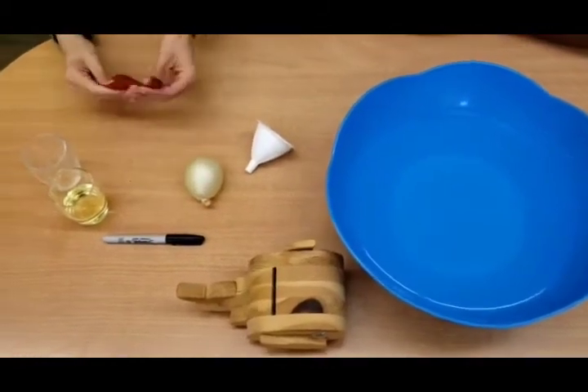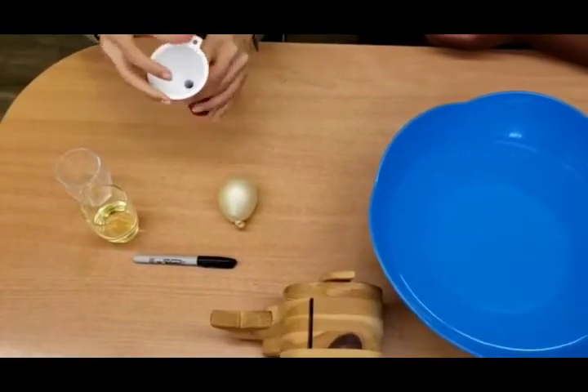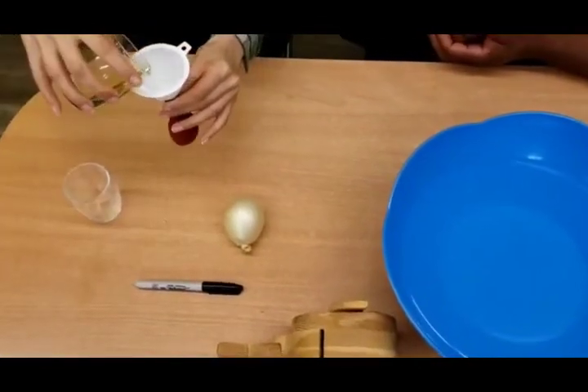Then we're going to move to the next balloon which is going to contain oil. We're going to pour it all in.